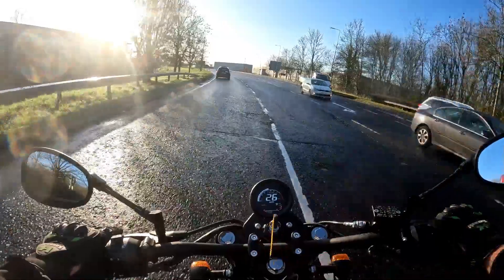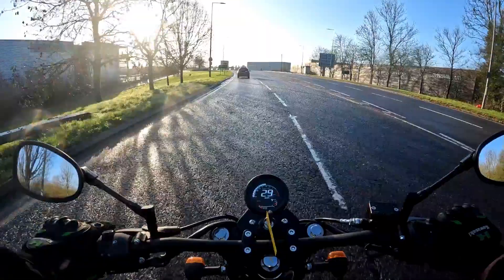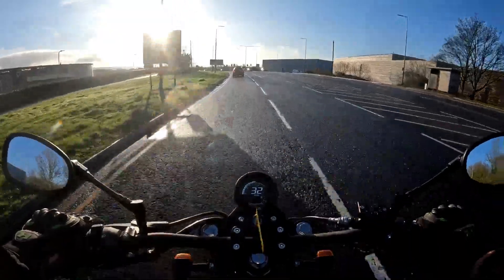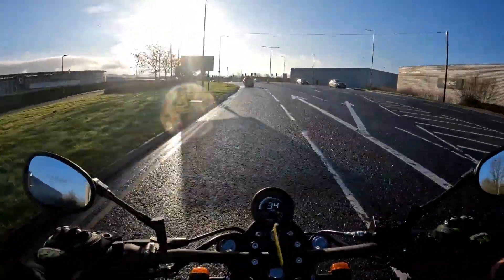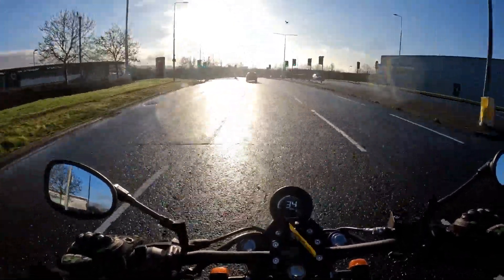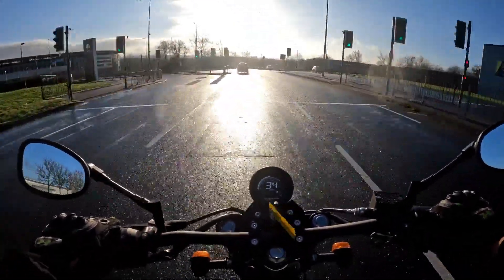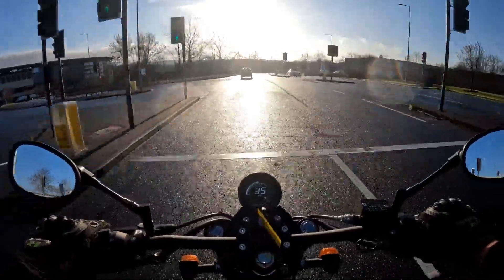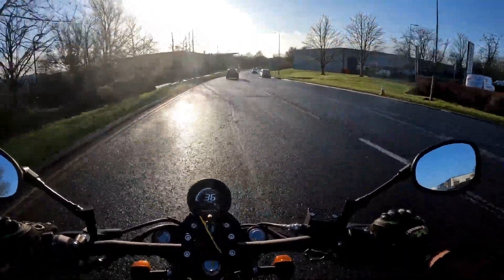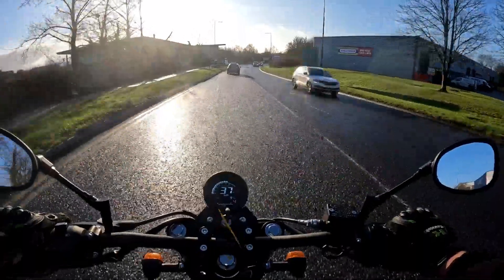Back to the garage we go now — mileage is up, 10 miles on the bike, hunky-dory, all perfect, happy days. And of course that low sun as well — thank God for an iridium visor with a sun shield in the front. That's why I use an iridium visor during the day and then I have a clear one I put on at night.